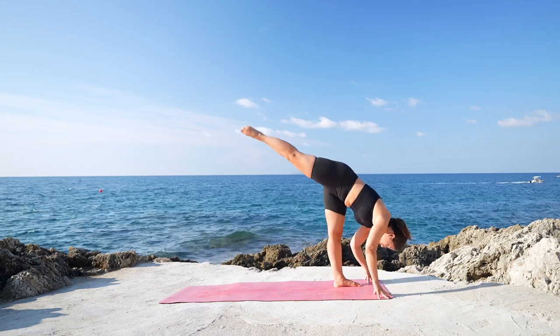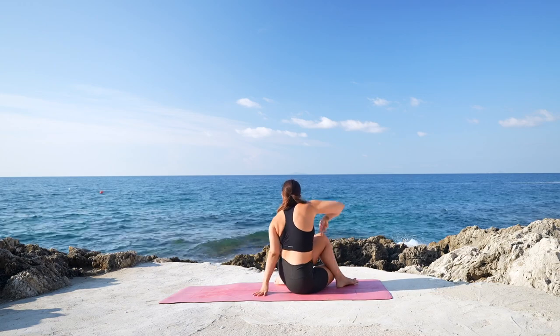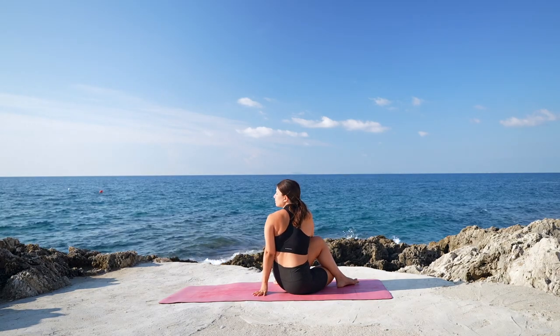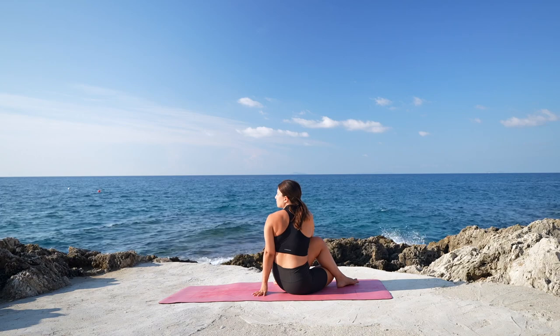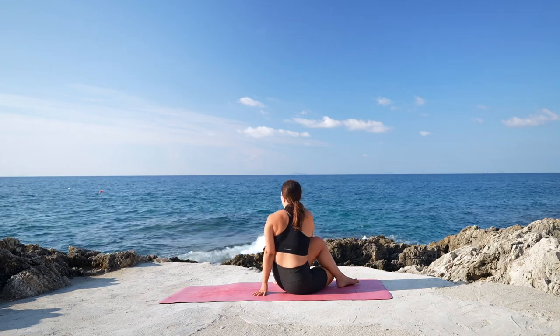And then we're going to do the last one, and this time we're going to come and sit on the mat, crossing the left leg on top of the right. Left hand on the mat, right arm up. Exhale, twist, gaze over the left shoulder. Deep breath in through the nose and a deep sigh out through the mouth. Relaxing your body, your face muscles. Taking control of the breathing again.